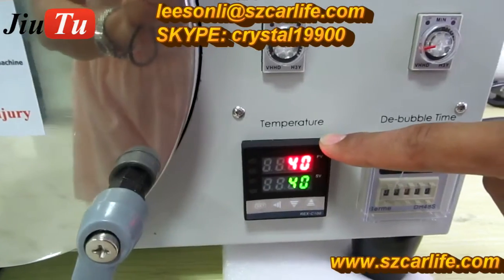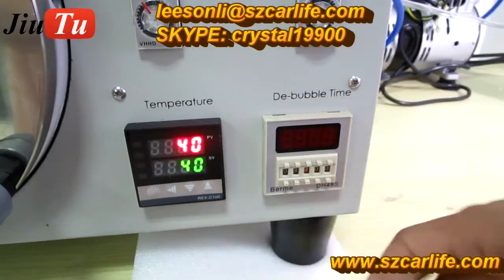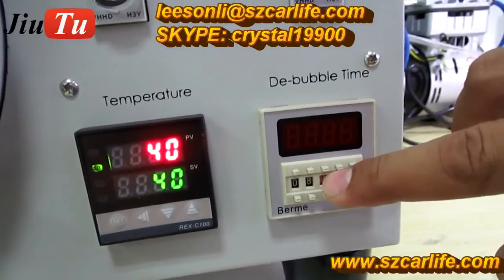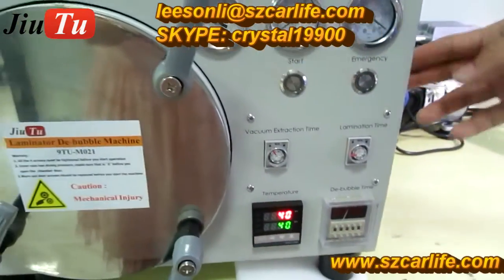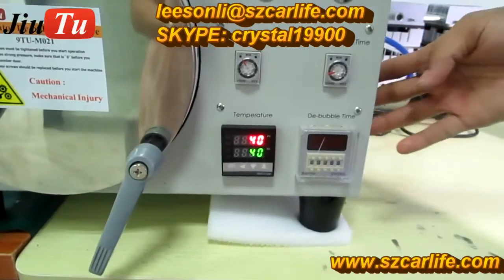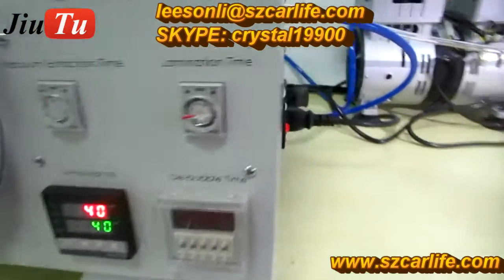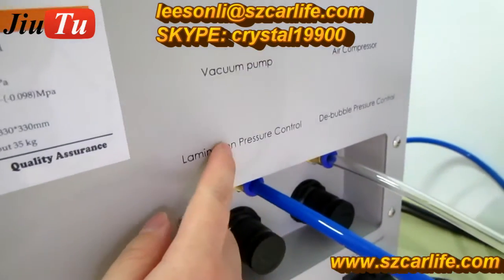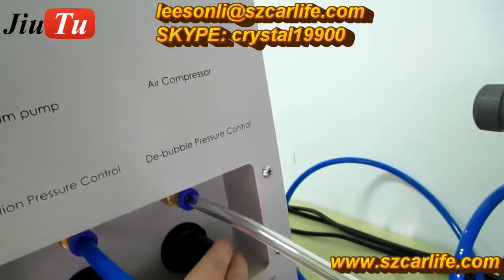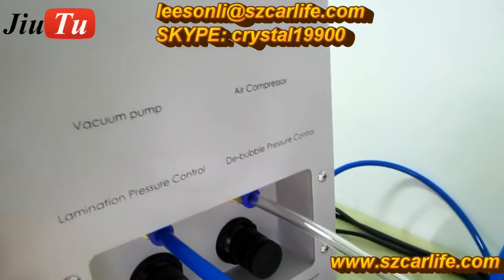The temperature is set to 40 degrees, and the soak time is between 8 to 10 minutes. You can adjust these settings based on the different size of your LCD. This button is for adjusting the lamination pressure, and this button is for adjusting the bubble pressure.